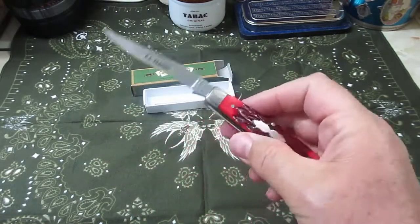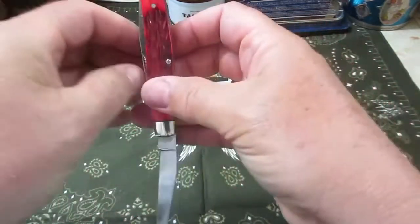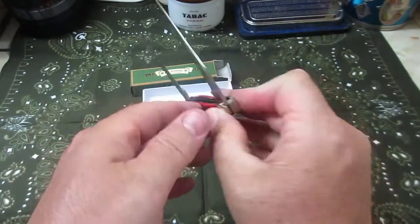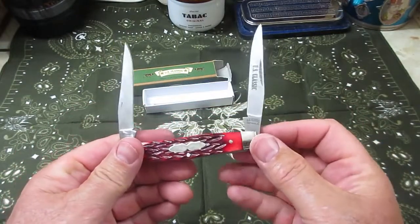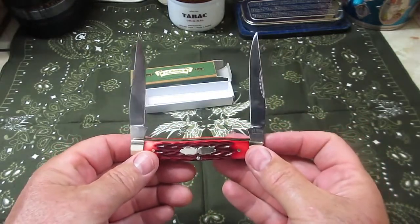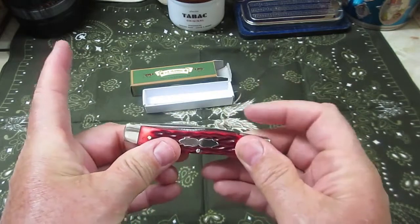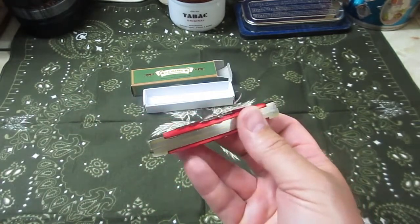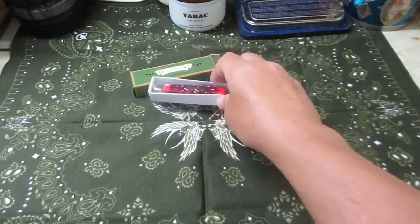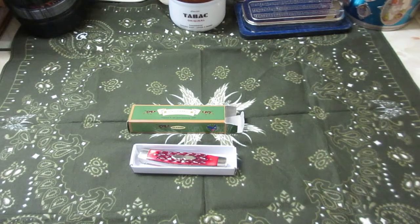So that's the US Classic muskrat knife. I can't find these knives for sale anywhere, so they may be discontinued — or my Google fu might just suck, and that's always a possibility. But it pays to look in thrift stores and flea markets particularly. That's the muskrat by US Classic Knives — very nice for the price. Later.